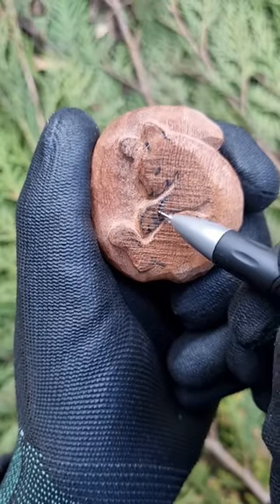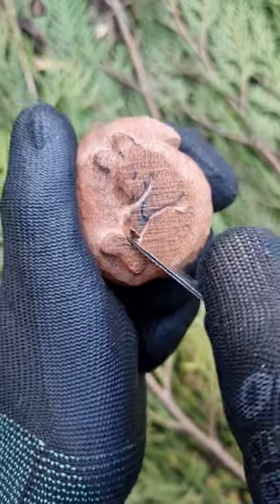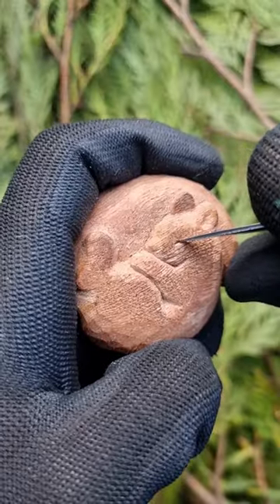I realize that her top paw is too long, so I decided to shorten it, making it more realistic. Then I carve the details like the ears and the eye.